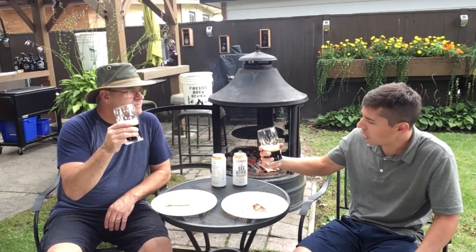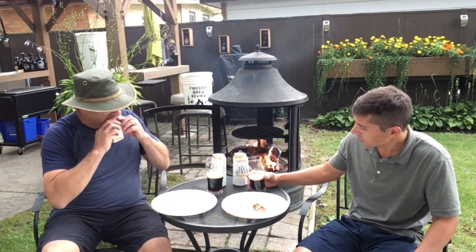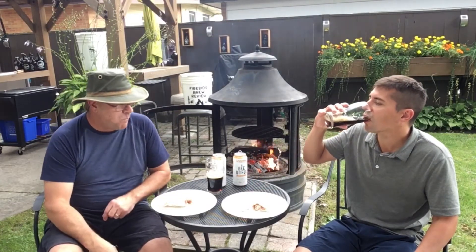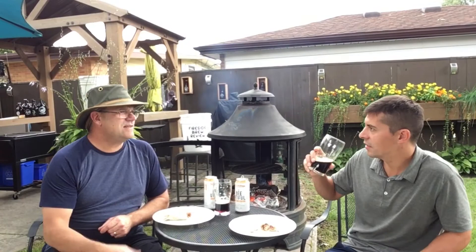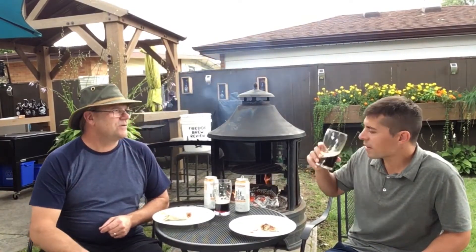It goes down well, it's not heavy. Wow, that's delicious — surprisingly smooth, yeah, really. That's good. Like I say, they call these toasty beers and this one really shows it to me.